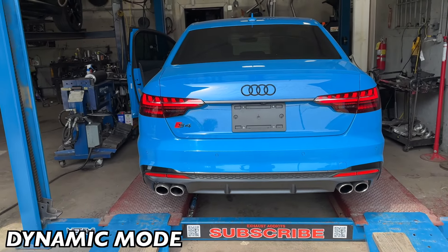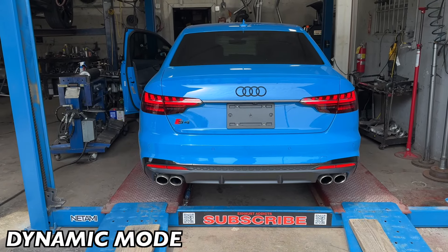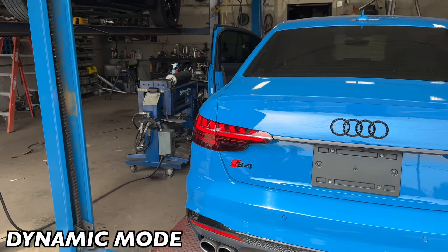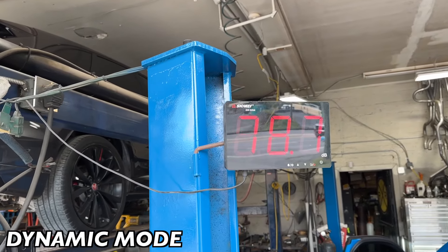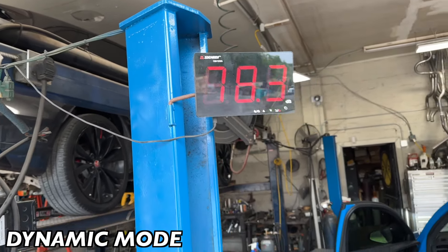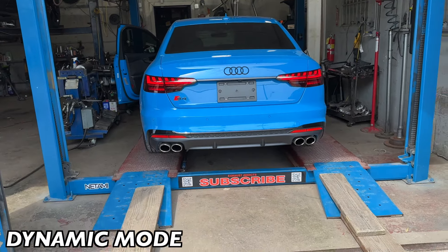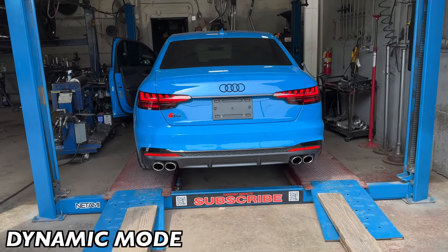That's just perfect. Yeah, it's not too much — it's still bearable, nothing crazy. Next step is downpipes and charge pipe as well.